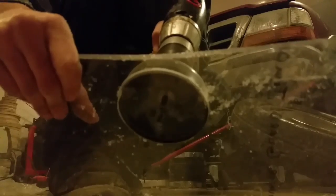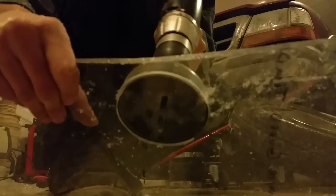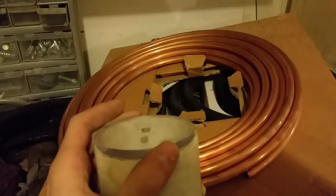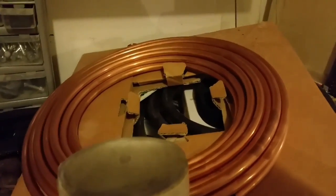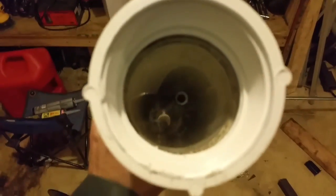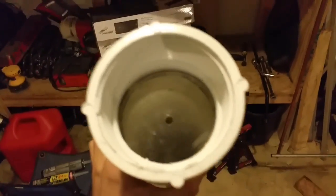Looks nice. Now that I got these cut, you can see they're almost the same diameter as the pipe. I got these other fittings to put over the top, and then I'll be able to cut some holes in those. I'll be using this copper line, straightening it out.